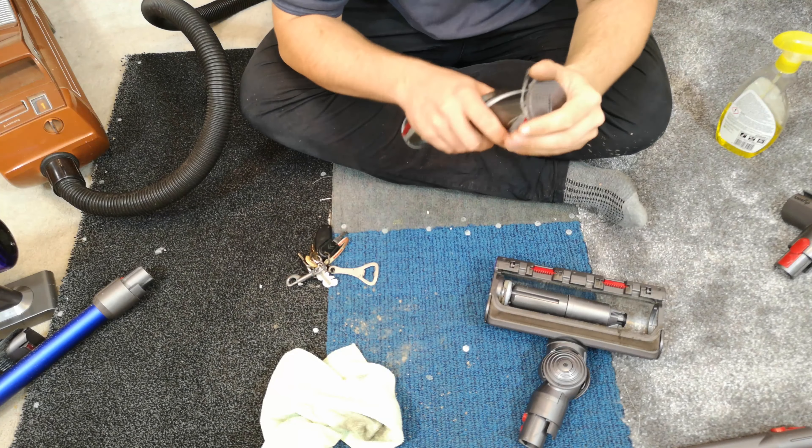It does come off — if your Dyson is a bit difficult to push on your carpet, any Dyson, check this because it does make it grippy. I'm just going to leave that there frankly, because this doesn't have to be mint.